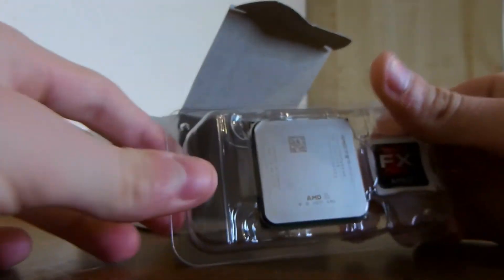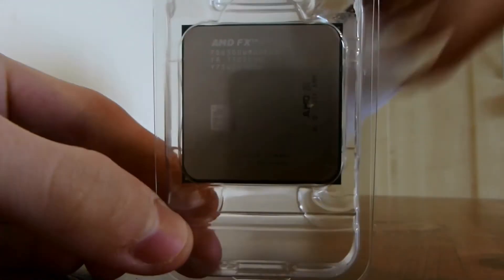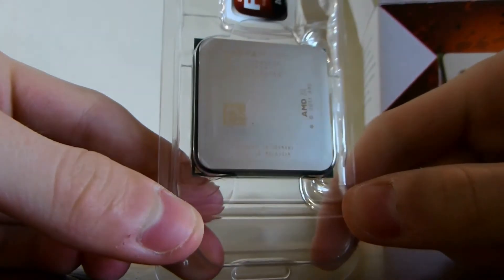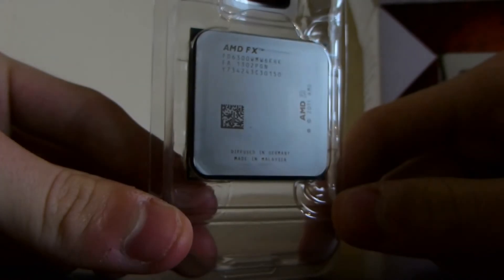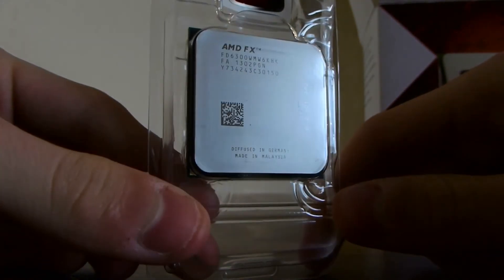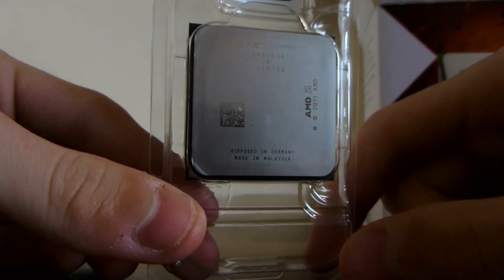The last thing in the box is the lovely FX6300 processor. As stated on the box, it's a 3.5GHz processor — that's the stock clock. It can turbo up to a bit higher if you want to, and it's unlocked — it's Black Edition — so you can unlock the multiplier and change it.